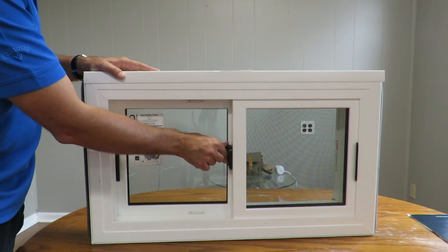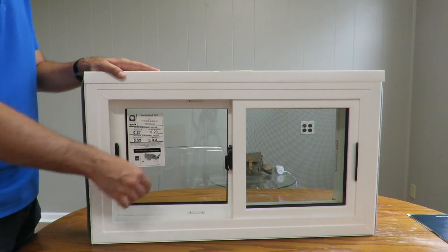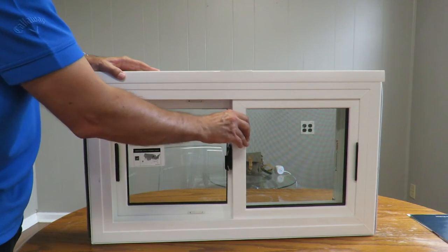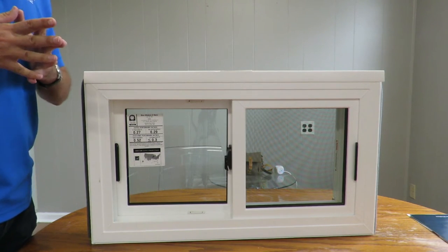With this window you also have a nice lock right here, so the whole window is tightly locked and you know that your basement is safe.